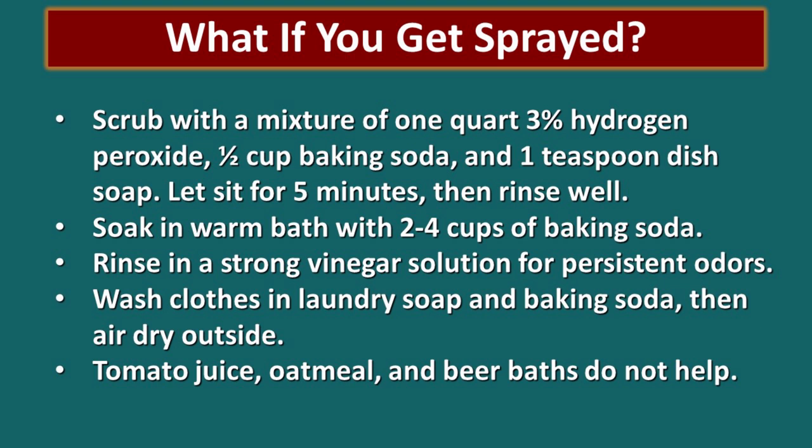If you do get sprayed, you might want to try scrubbing with a mixture of one quart of three-percent hydrogen peroxide with one half cup baking soda and one teaspoon of dish soap mixed together. Let it sit on your skin for five minutes and then rinse well. You could also try soaking in a warm bath with two to four cups of baking soda. If the odor persists, rinse in a strong vinegar solution and wash your clothes in laundry soap that has baking soda in it, then dry outside. When Kenny had said 'oh look what a cute little fluffy tail,' those clothes never came clean and they ended up having to be thrown away. Tomato juice, oatmeal, and beer baths just don't help.